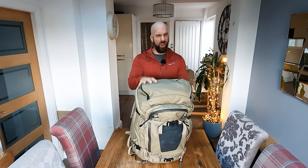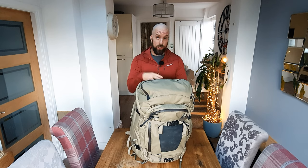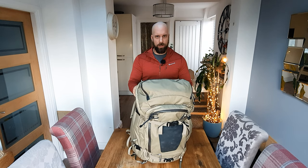What I'm going to do to start with is give you a little bit of a backstory about how I arrived at this bag. If you're not interested in that and you just want to see the features, just skip ahead to the next chapter.